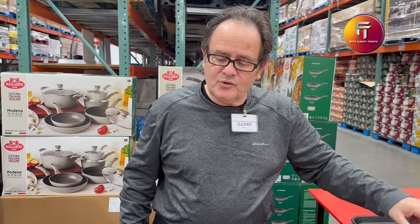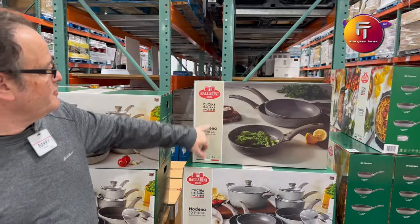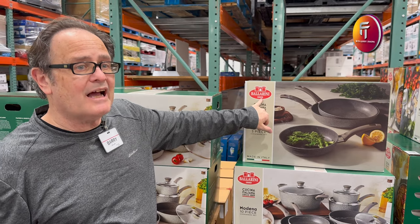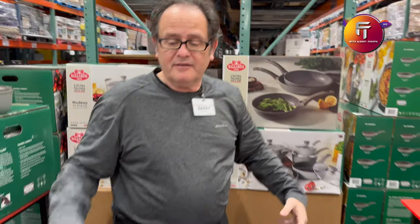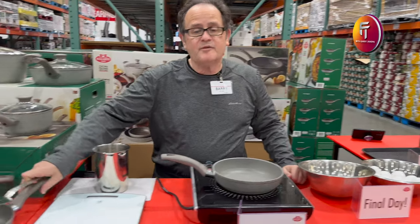I'm going to show the Ballerini pans that we have. It's from Italy, made in Italy. The company's been around since 1889, so there's 130 years of making these pans, making this cookware. Made in Italy means something because it means it's a better quality.